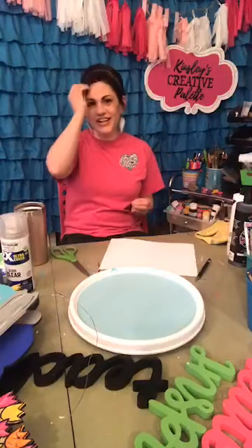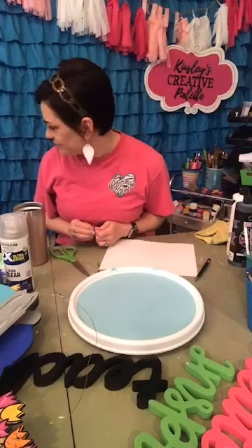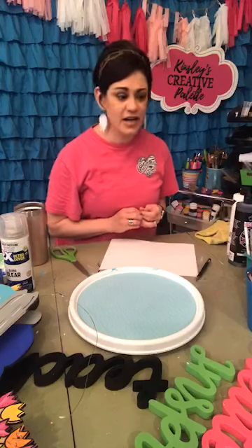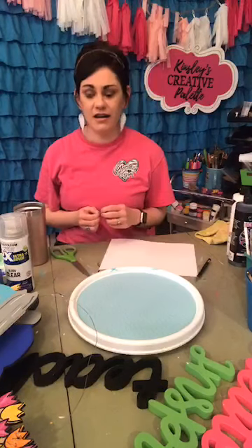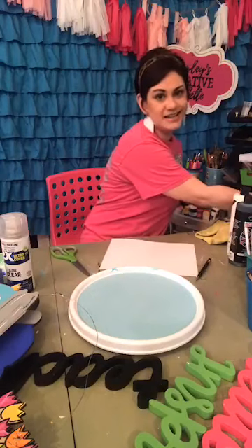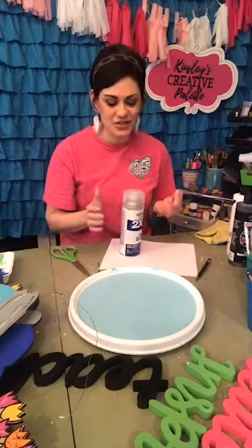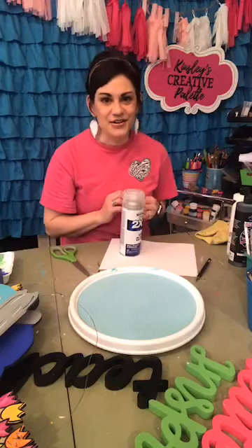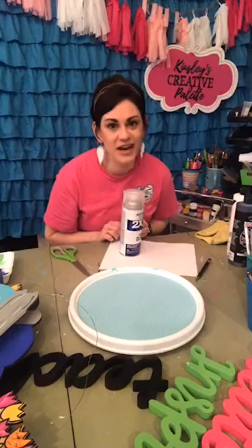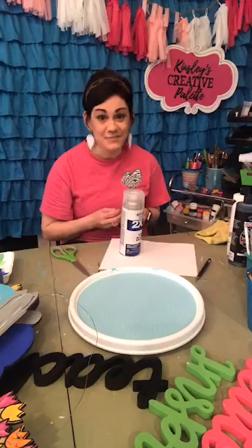Hey friends! I'm sorry I'm a couple minutes late this morning. I realized there was no way I could freehand a flamingo on live, so I decided to print a picture of one so I could use my graphite paper and trace it. Welcome everyone! I hope you are having a fabulous day and let's paint.